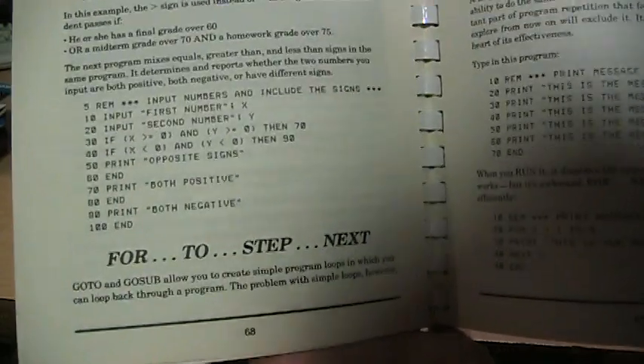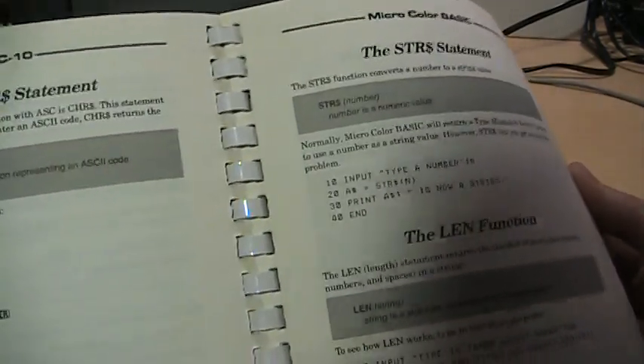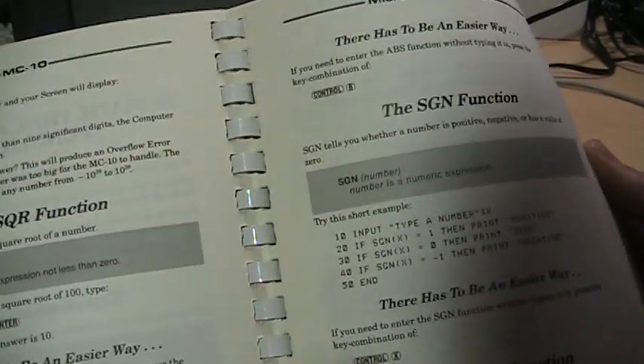It's not a stripped-down BASIC by any means. You get your standard FOR/NEXT loops and IF/THEN statements, but you can also do DATA, READ, RESTORE, string variables, arrays — all the standard stuff you would expect from your computer.